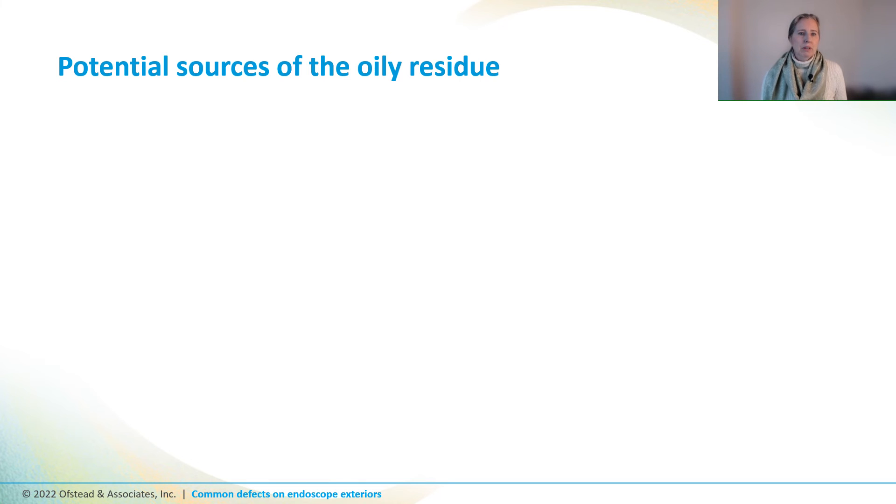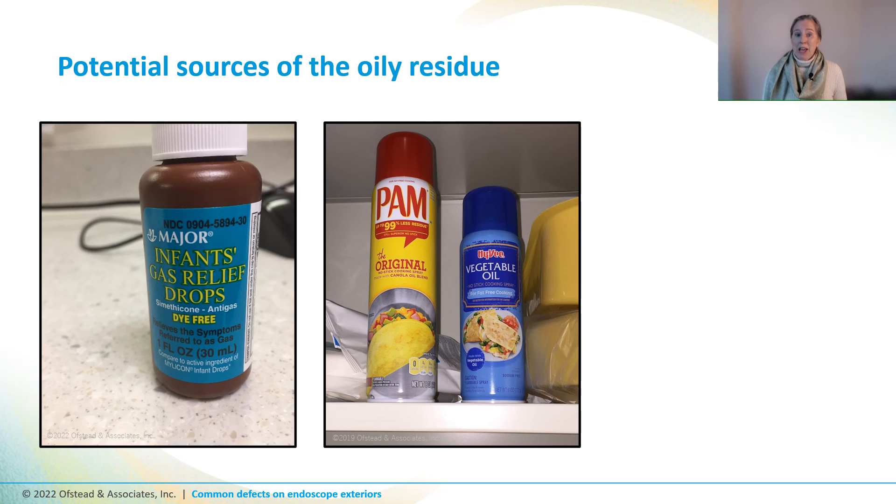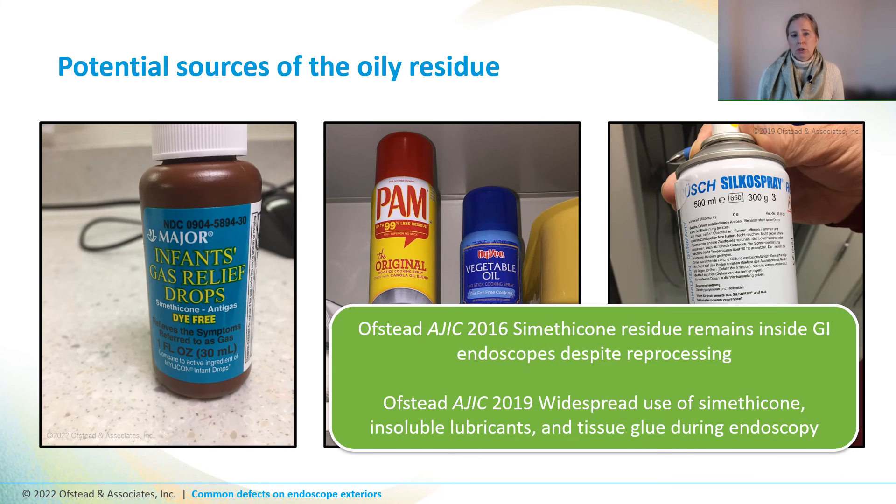Products we've seen in the field include simethicone from infant gas relief drops, which reduces bubble and foaming in GI procedures, and cooking sprays like PAM or Hy-Vee, which are used for lubrication during GI procedures — and I'm completely serious, a lot of hospitals use PAM for this. There's also Silco spray used for lubrication during bronchoscopy. None of these products are water-soluble, which means they may not be removed from scopes during manual cleaning and could interfere with reprocessing effectiveness. Our findings were published in APIC's journal, and we recommend visiting to see what off-label products are being used during procedures.